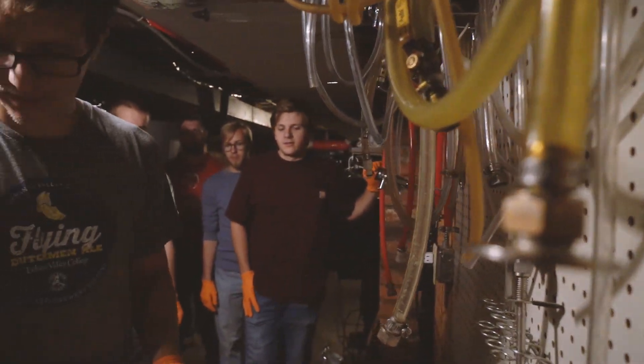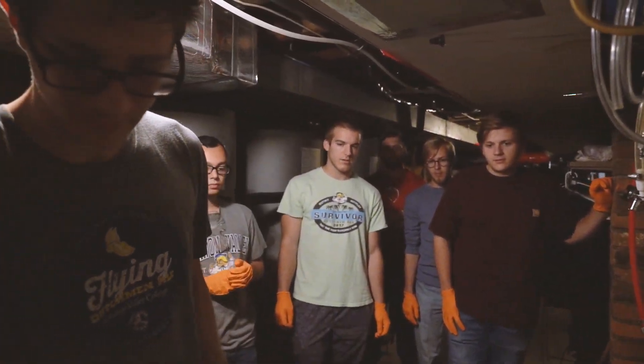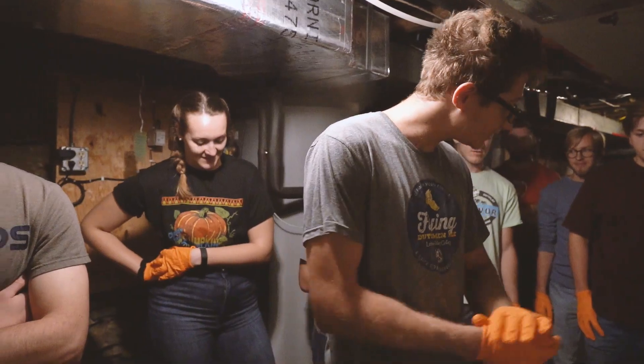We recruit students who will be 21 on the brew day, starting in late spring before homecoming. So we recruited this team of students in May and June of this year.